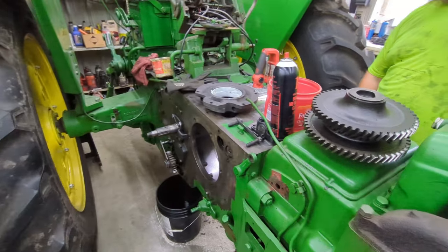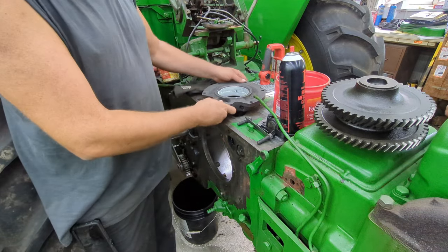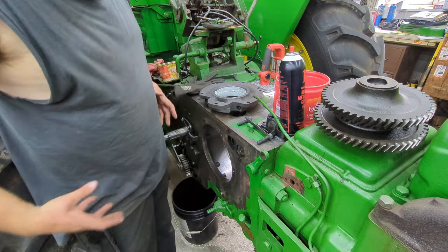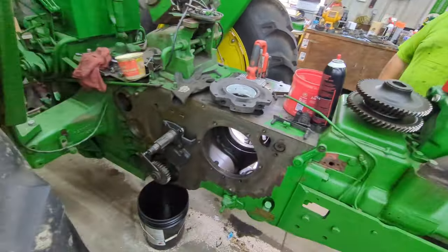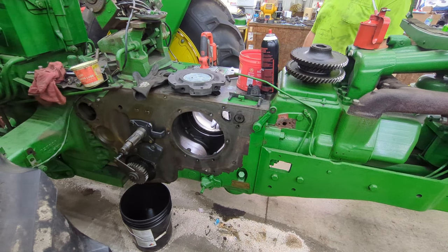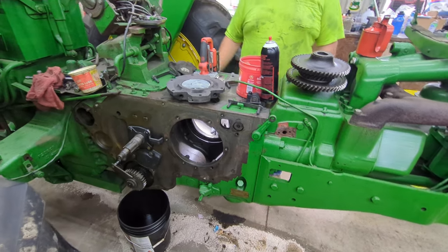So what we need to do first is get this crankshaft in far enough that we can get this center bearing on it, tightened up, and then shove it the rest of the way in and get it started in its hole where that center bearing sits. We've got to be careful so we don't nick this crank on the way through. Because it's heavy, it's not going to be very much fun.